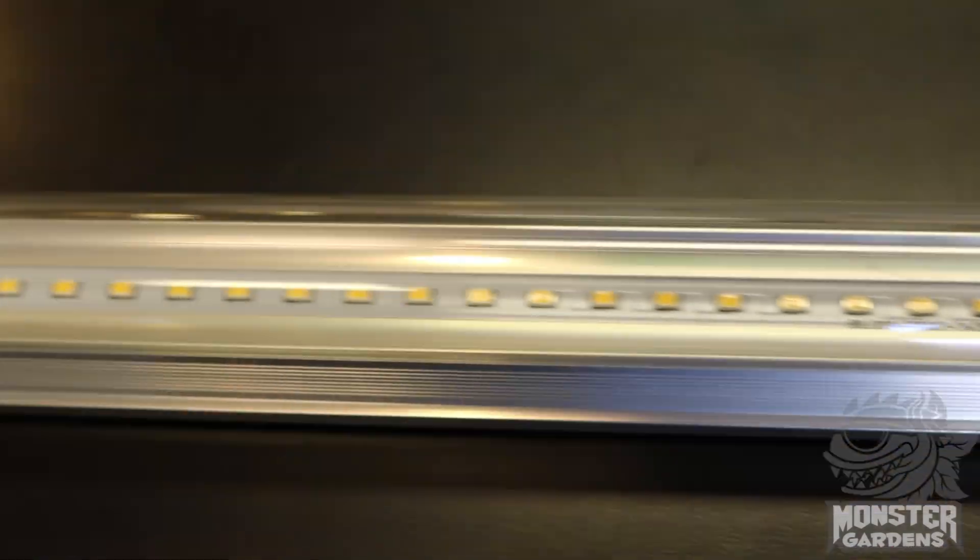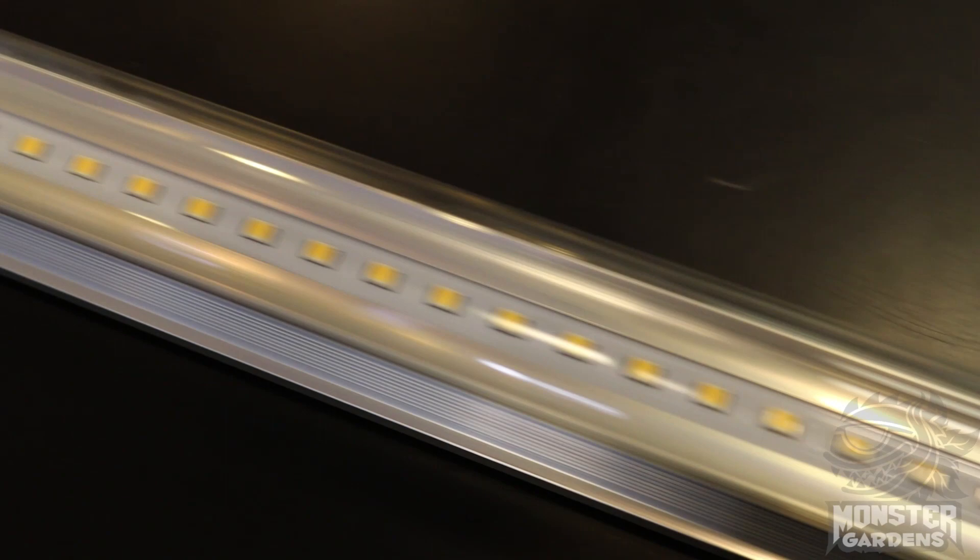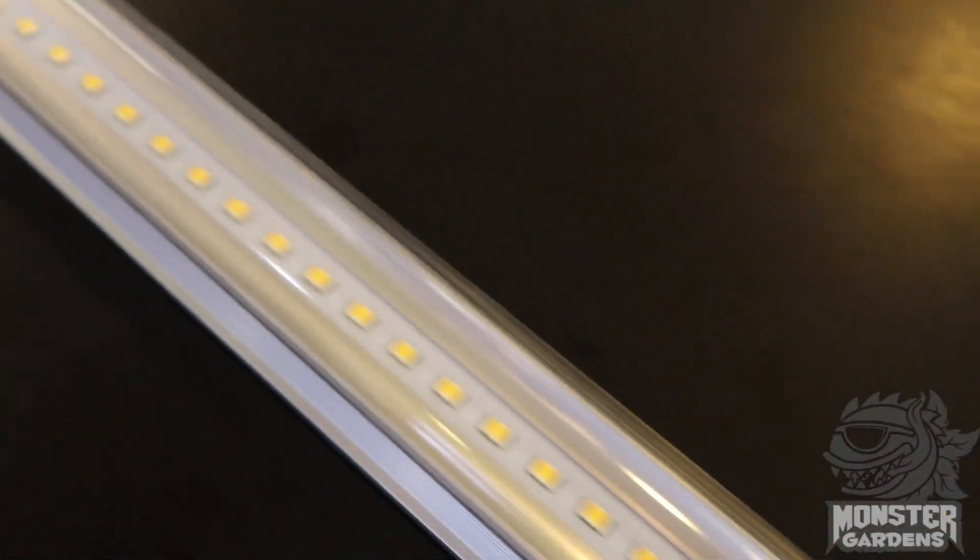Hey there Monster Gardeners, today we're going to learn a little bit more about Karma LEDs. These are recently brought to the market, specifically brought to our industry from a close friend of ours in Southern California, sourced with parts from China, tested here in California.